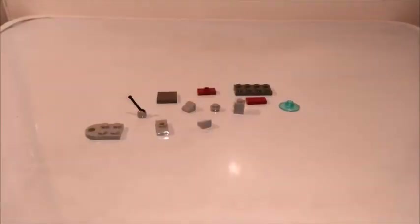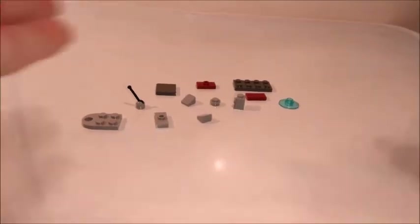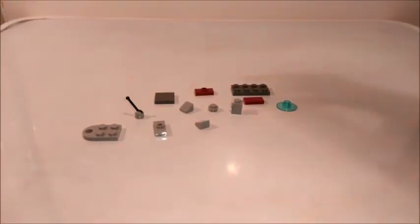This build consists of 12 pieces. I don't know why all my builds end up being 12 pieces — it just seems to be a trend.